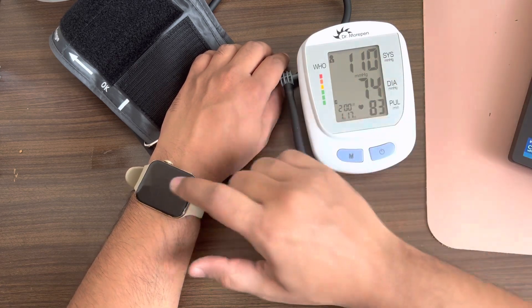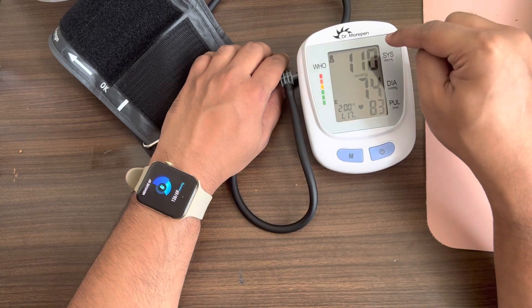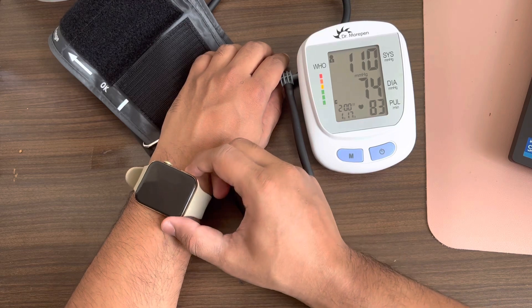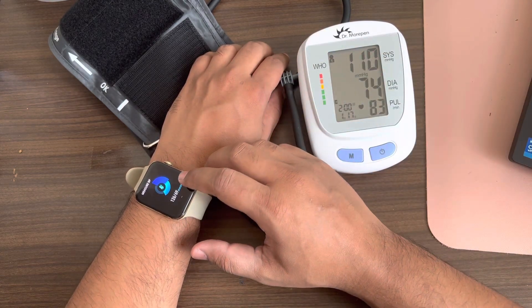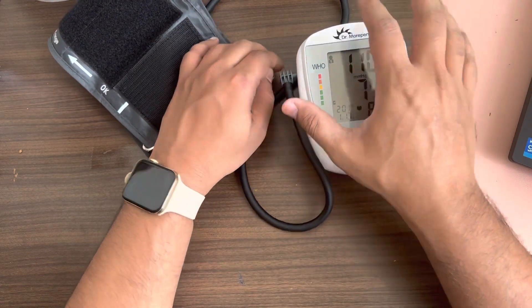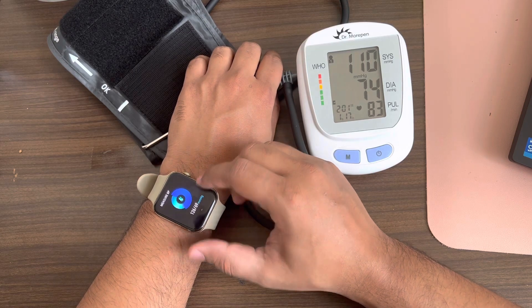Running them separately now: the smartwatch is showing systolic as 126, whereas the monitor came in at 110. Diastolic on the watch is 69, and on the monitor it is 74. So it is not very accurate compared to the dedicated BP monitor.